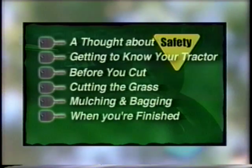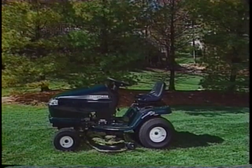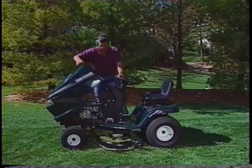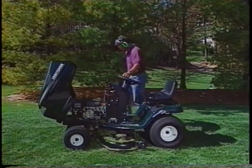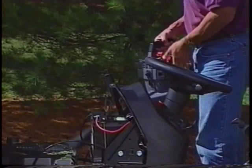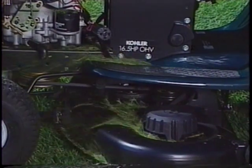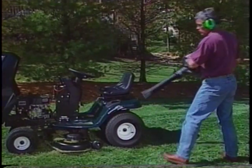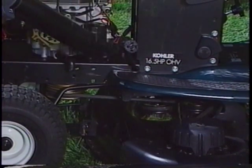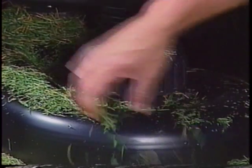There are a few simple maintenance procedures you should perform after each cut. Taking these simple steps will prolong the life of your tractor and improve its performance. Each time you're finished mowing, you should blow off the top of the mower deck. Grass clippings that collect around the pulleys will block airflow into the deck, disrupting mulching and bagging. You may need to pull them out by hand if they've become excessive.